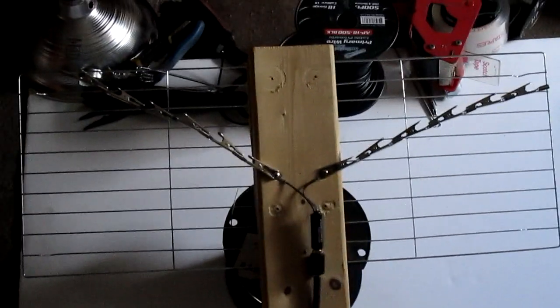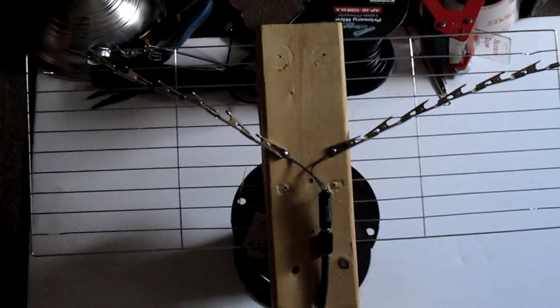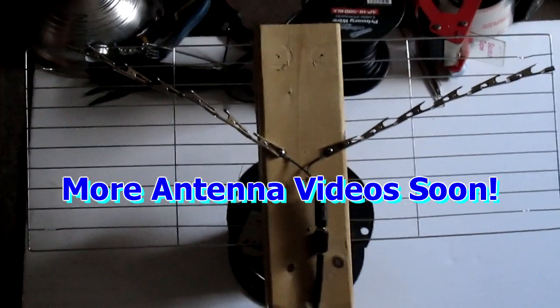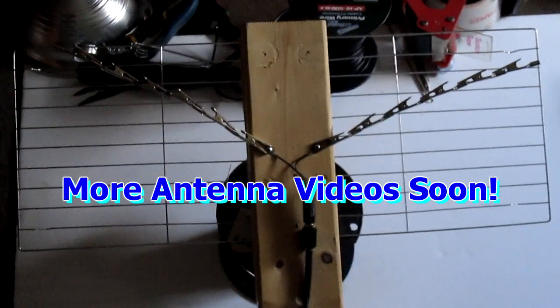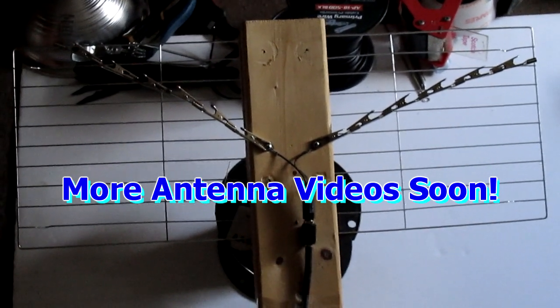Something about stainless steel — that's why I play with steak knives, and with steak knives I was able to get a bunch of channels too. On my next video I'm going to do a steak knife one. Other than that, that's about it. I hope this is helpful to you.